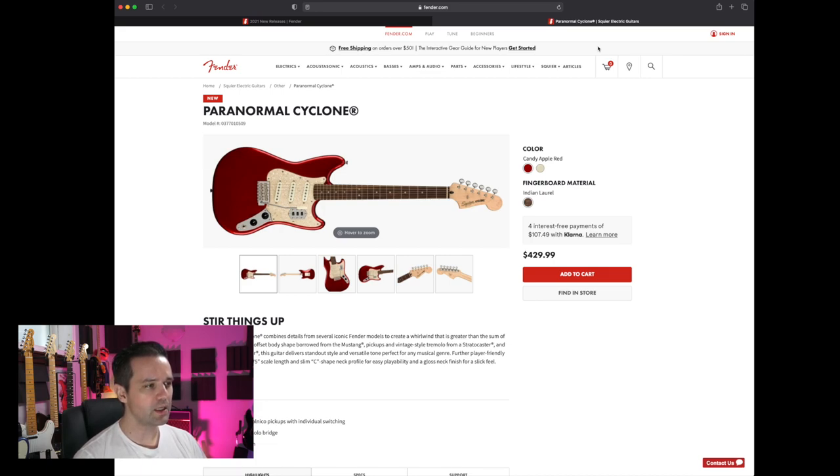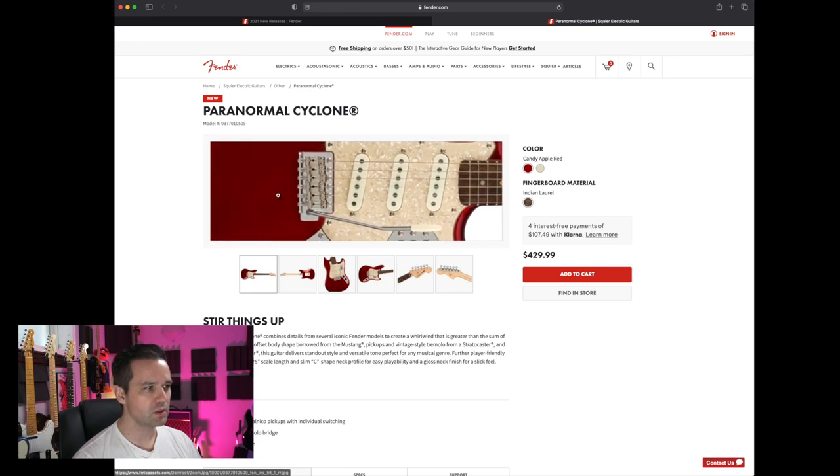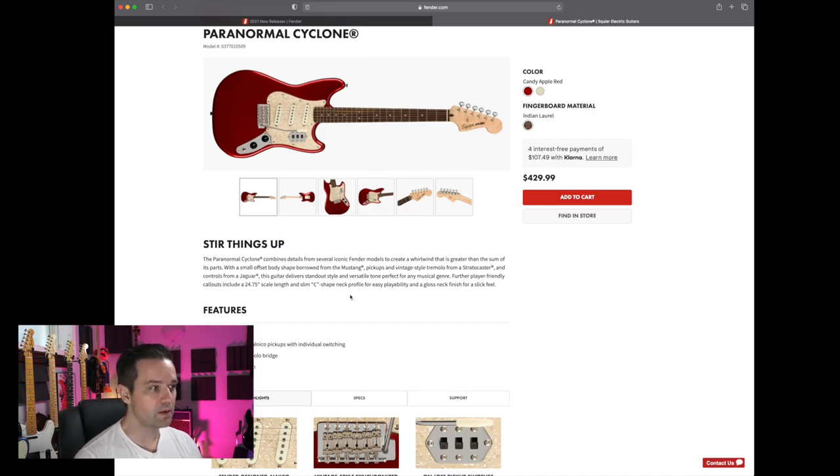This one looks pretty cool. It kind of looks like it took a Mustang body, maybe a jazz bass control, and threw on a toggle switch that you'd find on a Jaguar. So: Jaguar controls, Stratocaster trem, and a Mustang body. I didn't plan that — that's just my interpretation.